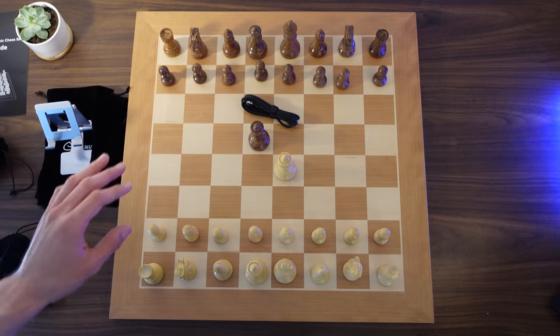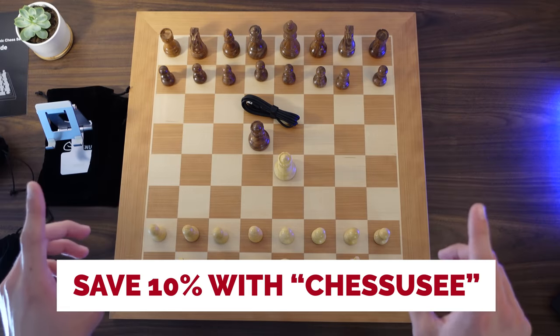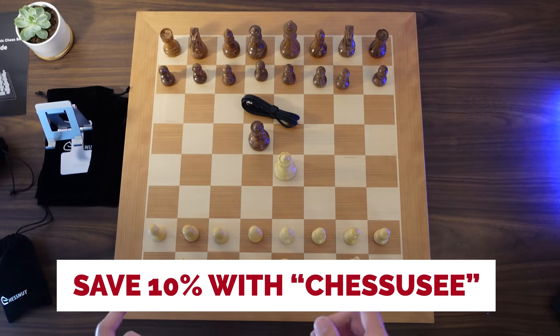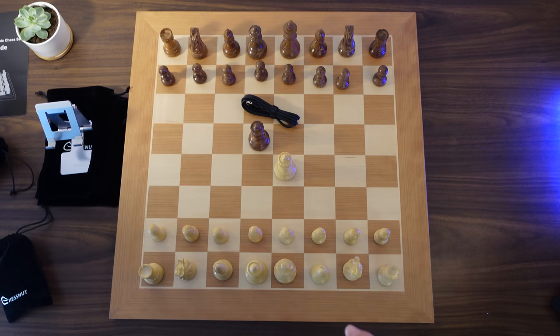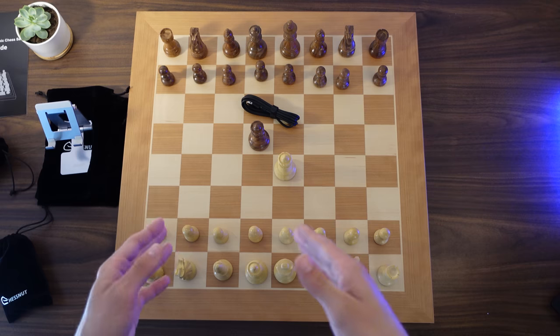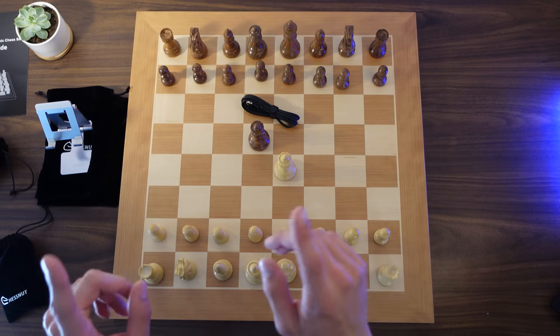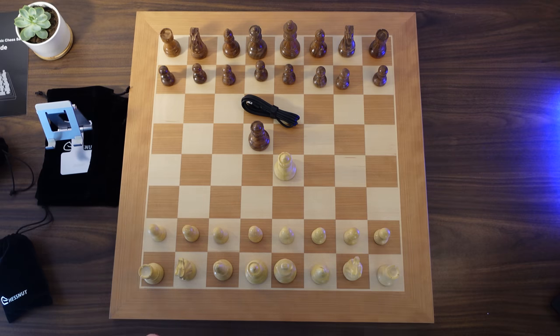If you're interested in getting the Chessnut Pro for yourself, you can use the code CHESSUC to instantly get 10% off your entire order on the Chessnut website. I also have a link in the description of this video — you can use that link as well and it will get you 10% off any order of a Chessnut item on the Chessnut website.